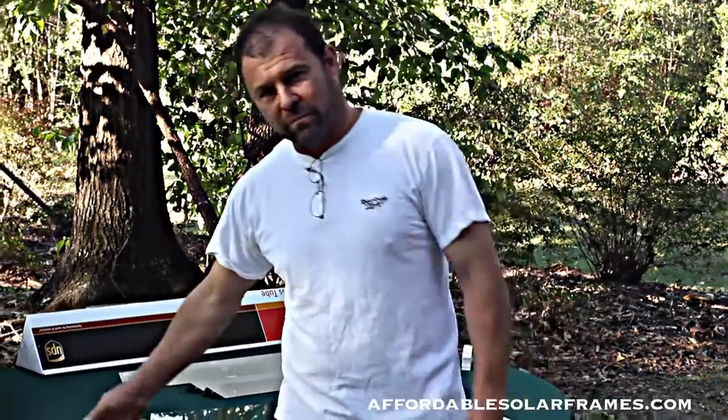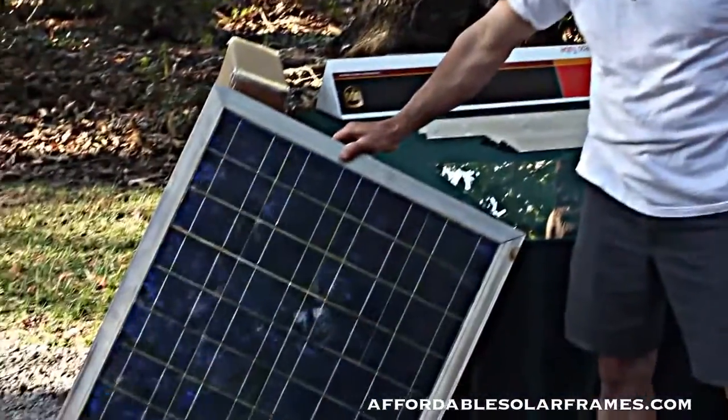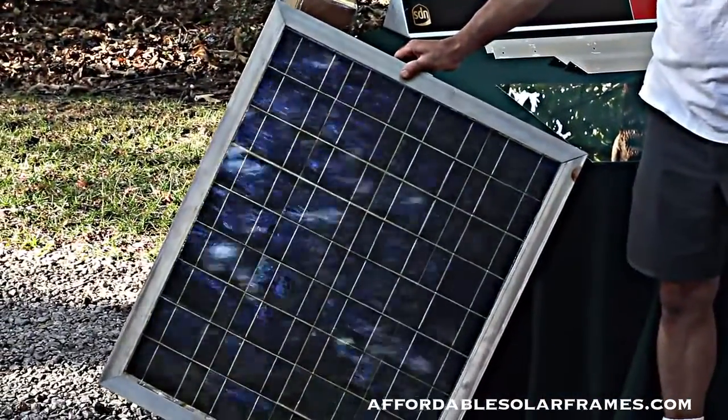Hey, I'm Mark with Affordable Solar Frames, and today I'm going to show you all how to do it yourself and build your own solar panel using our system. This is a finished product. This one I took off my personal solar array — it's a couple of years old.